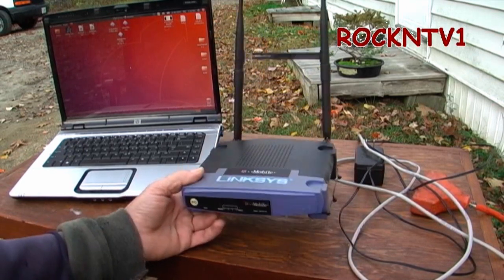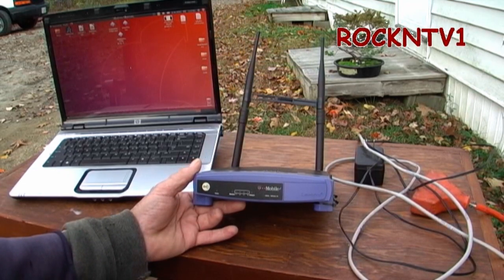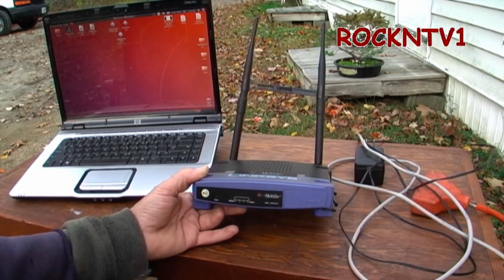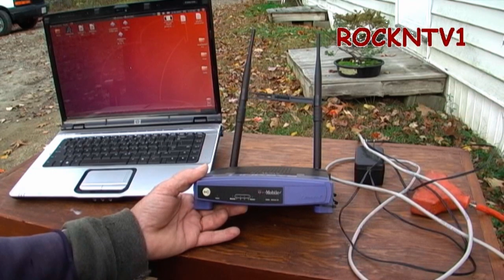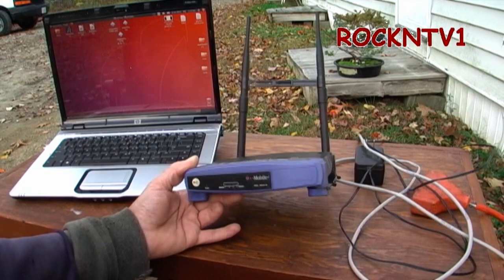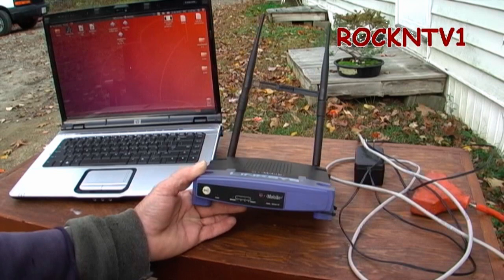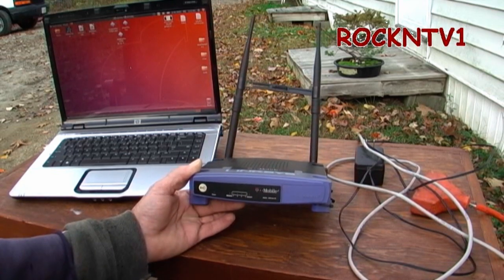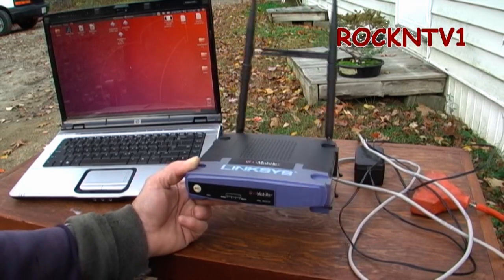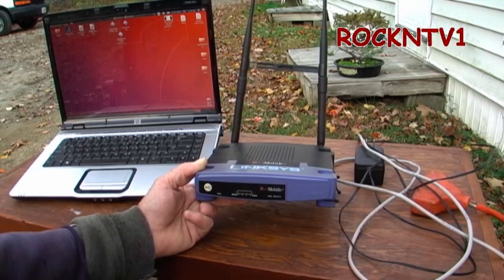The reason this one is so awesome is because it has the bigger memory of the WRT54G series routers from Linksys of that era. In my opinion, this happens to be the best of them all. It's still working — the same router from a video I made back in 2009, and I made several more after that.